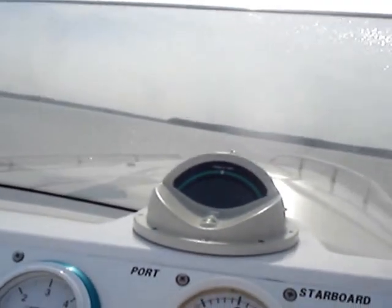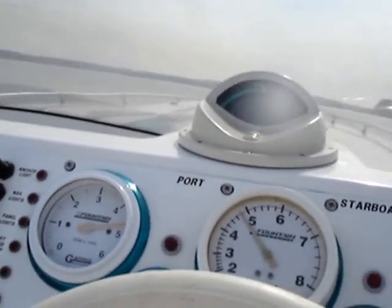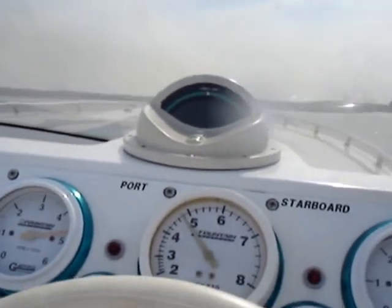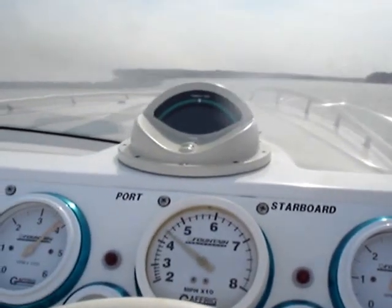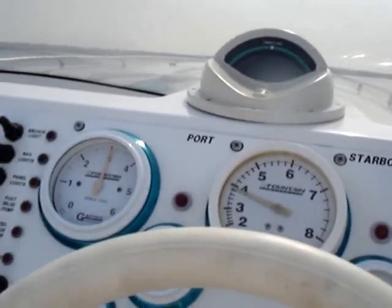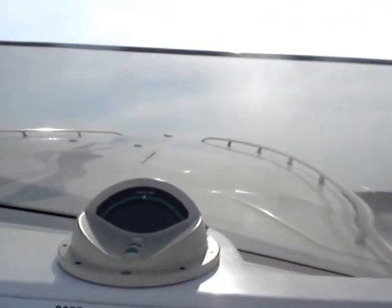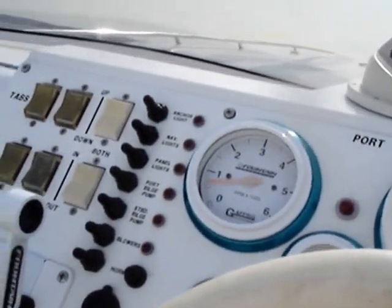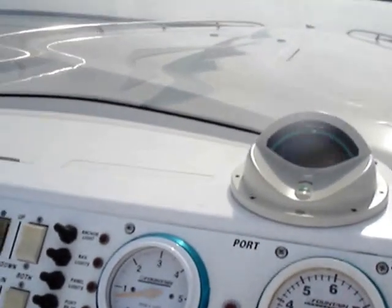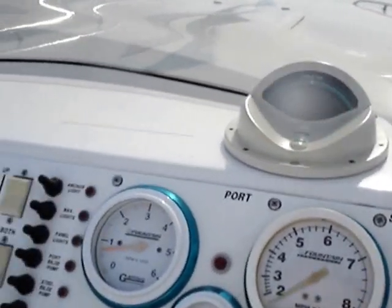The cinder issue on the oil pressure on this port motor. There we have it — motors are good. The only problem was that oil pressure cinder, because that's sure as hell not right.